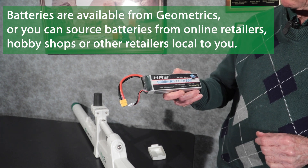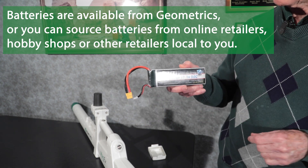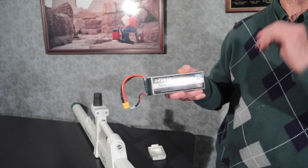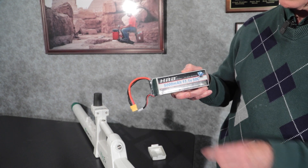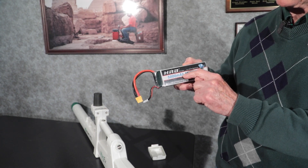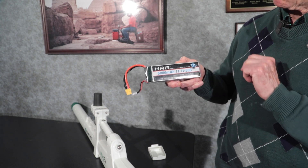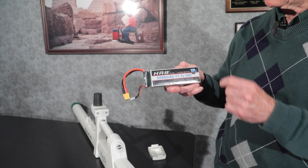This battery happens to be from a company called HRB Power. You can find it on Amazon or from other providers. It is a 5,000 milliamp hour — 5 amp hours — 11.1 volts, tested at 50C.